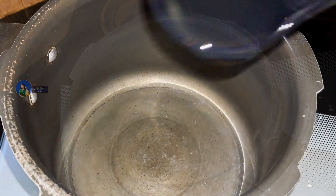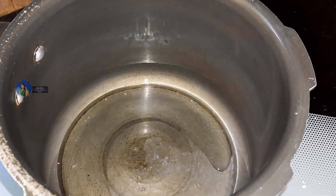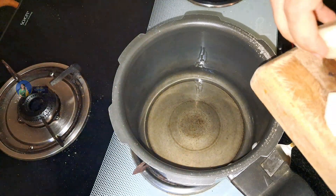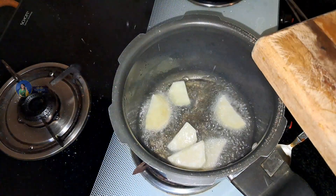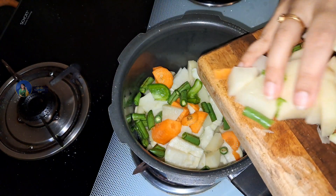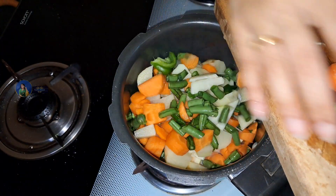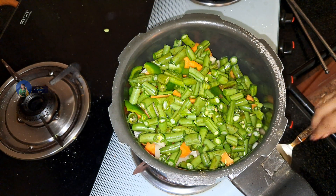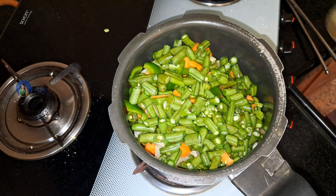Cook the carrot — 4 to 5 spoons to cook. Add the carrot, beans, aloo. If you want, you can also add capsicum, which will be very good for the taste. Add the carrot and mix it.